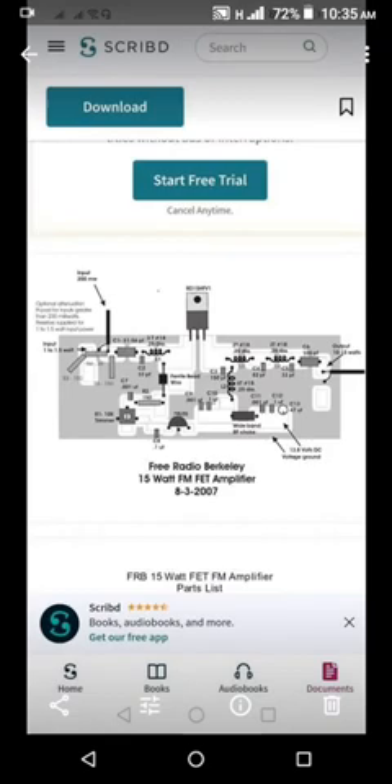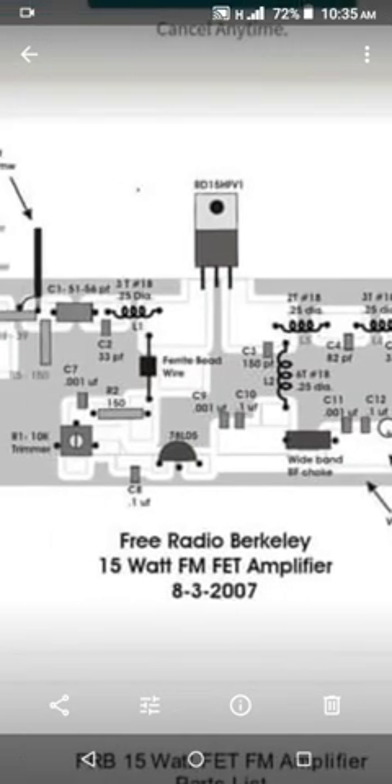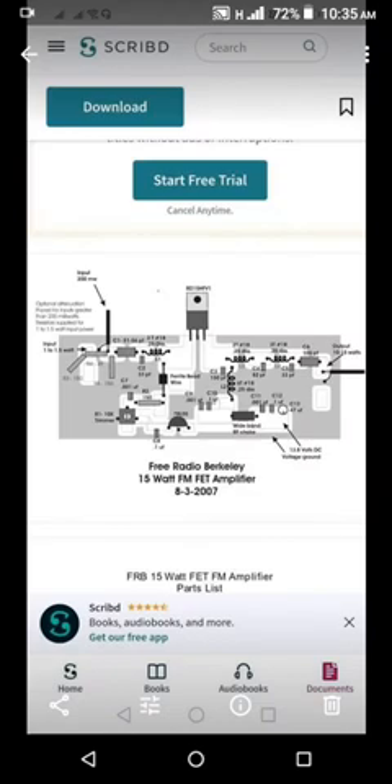You can put down your comments on the video if you want to know something about the details. I found this design on the internet. Shout out to my friend who gave this to me — Mr. Albert Delima — how are you, my friend, hope you're doing good.